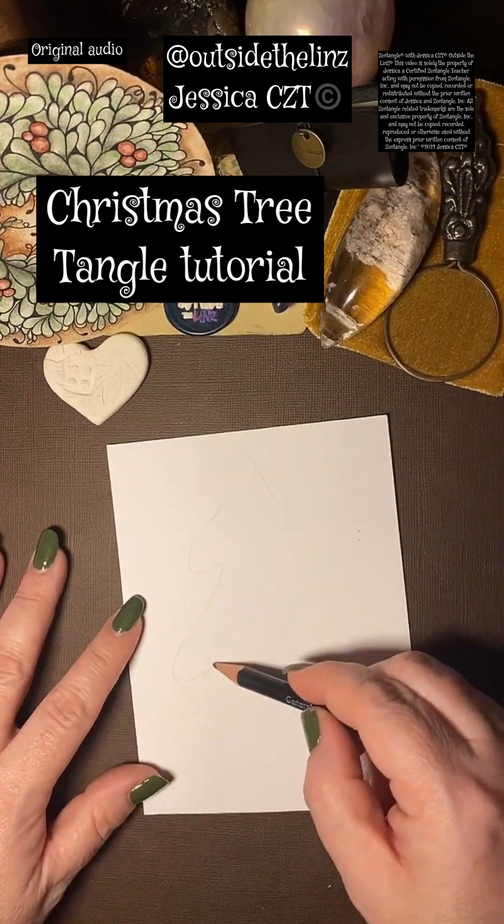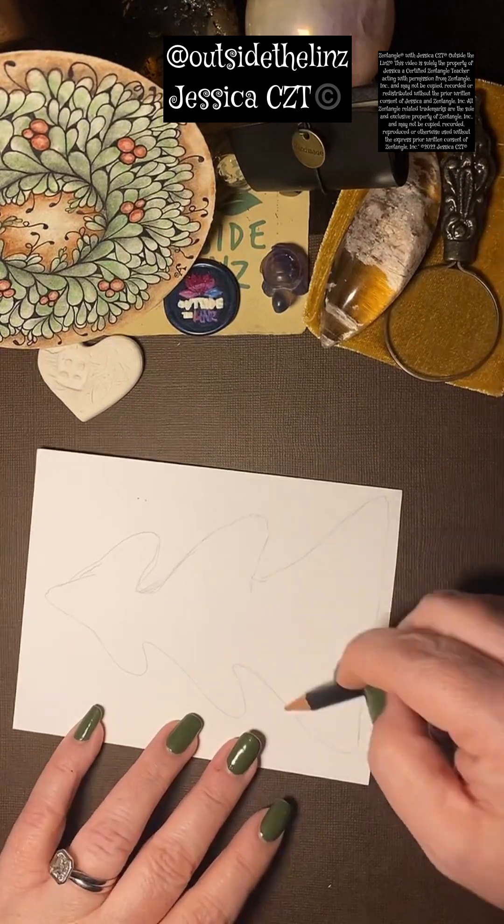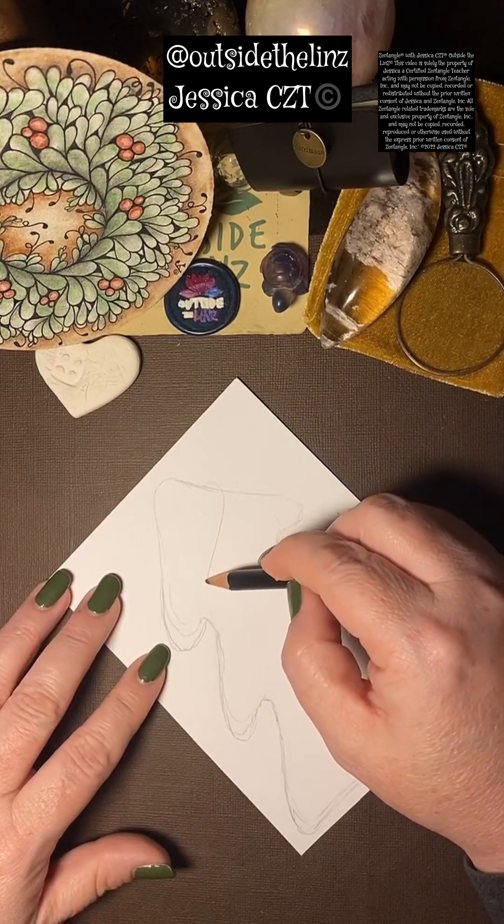This is my Christmas tree tangle tutorial. I always begin my tangles with gratitude and appreciation for the pen, paper, my breath, family — whatever it is that I'm grateful for.